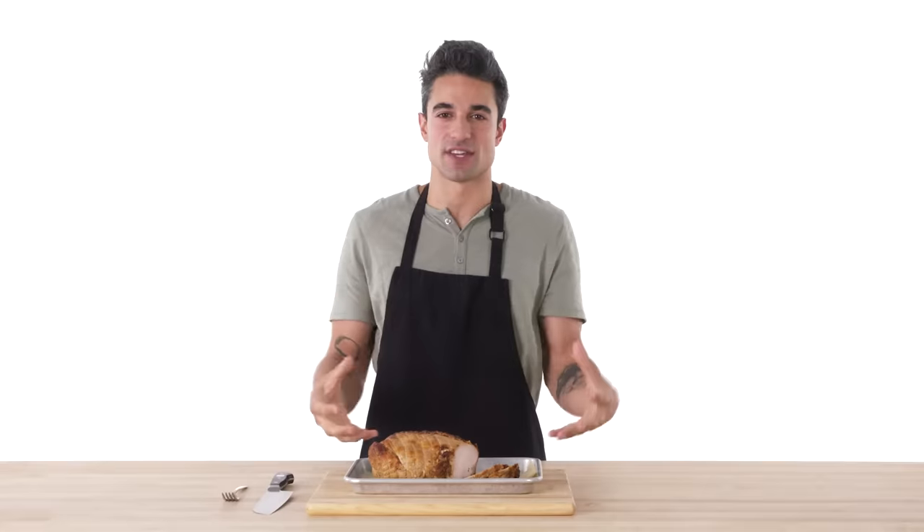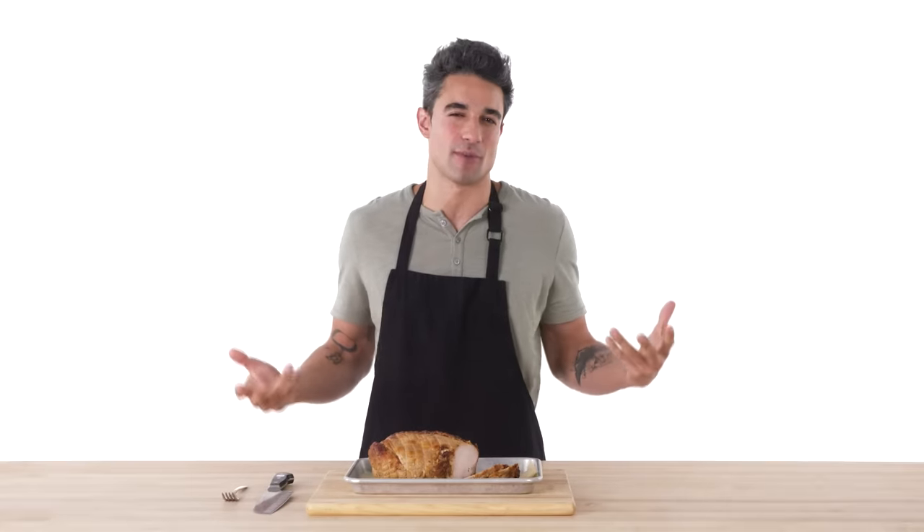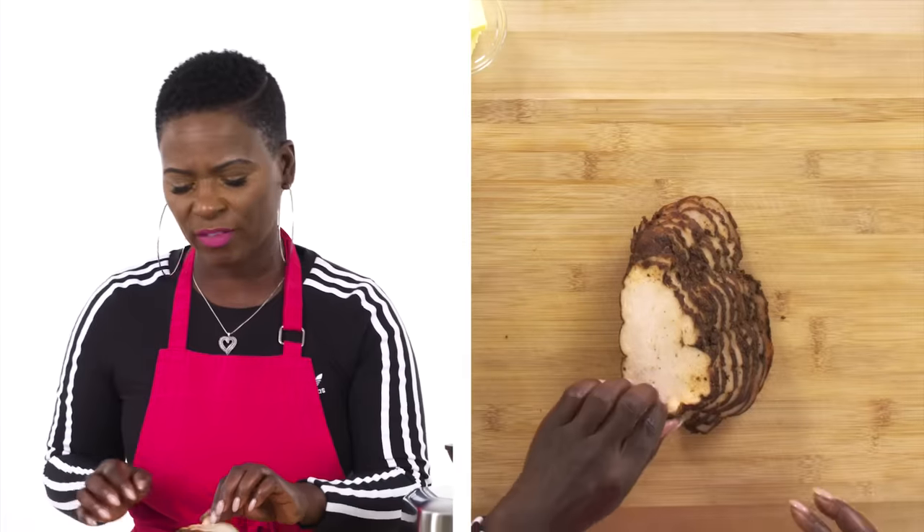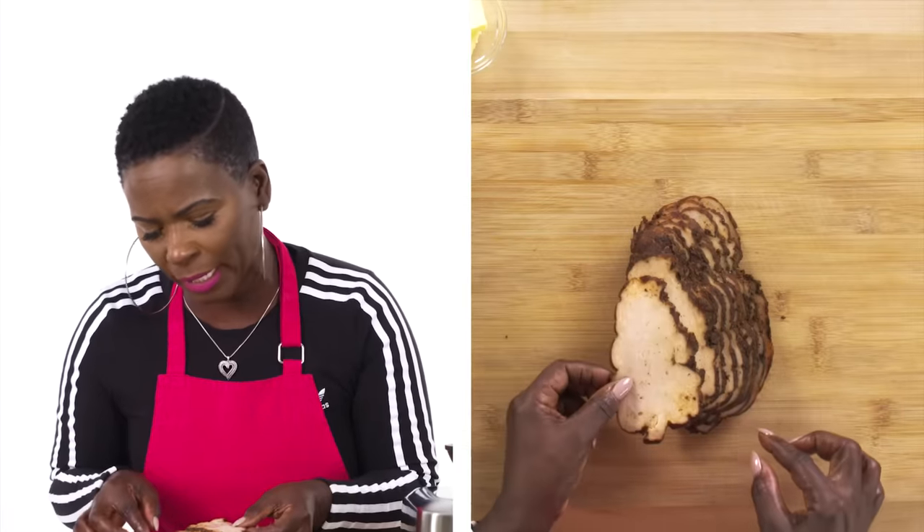For a turkey sandwich, you gotta start with turkey. Turkey breasts like this as opposed to deli slices, because I think you get a little bit more flavor than just the regular flimsy turkey slices. This is my deli turkey. I like to get smoked turkey — it has all these flavors in it already. Look at it, so pretty.